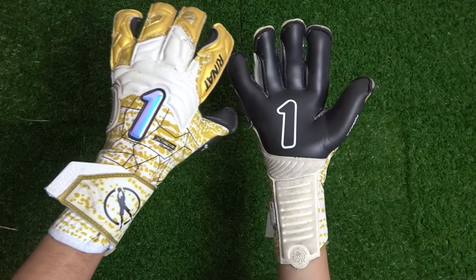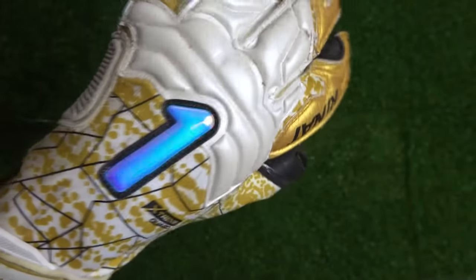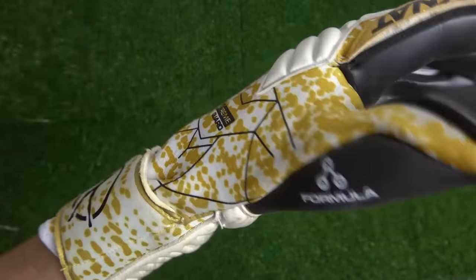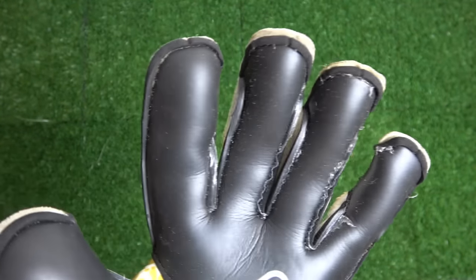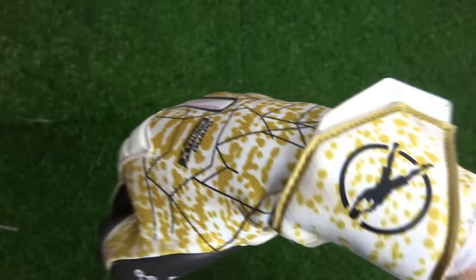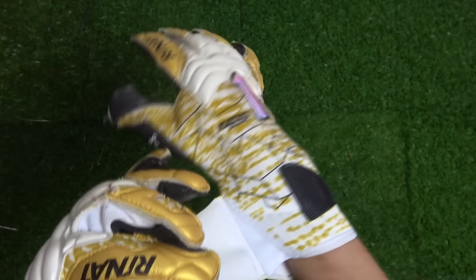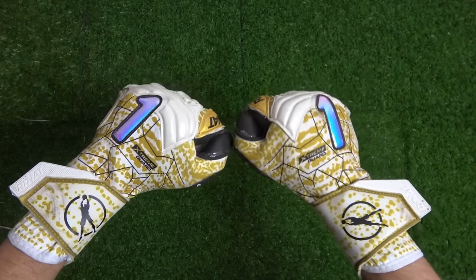Especially if you have bigger or chunkier hands, these gloves will fit you extremely well. That's pretty much it for the review of the Renat Sport Extreme Guard Pro. A big thank you to the team at Renat for sponsoring this video and sending over these gloves. Don't forget to smash that like button and subscribe if you haven't already — thanks so much and I'll see you all very soon.